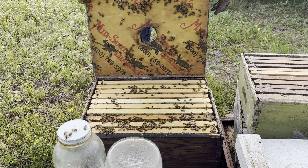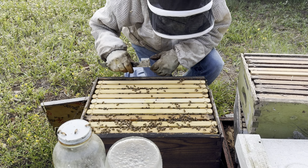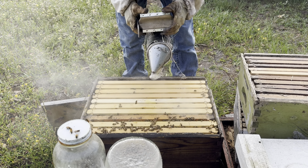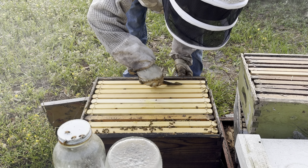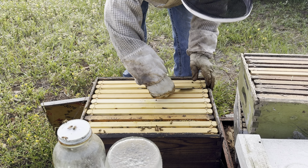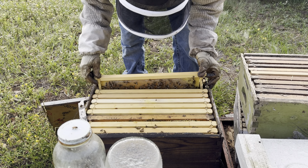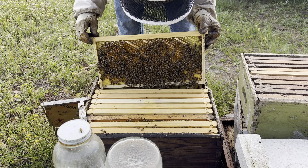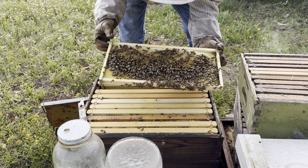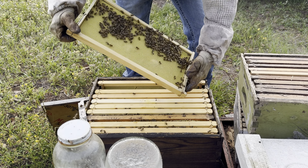No queen on that lid. Got some nice fresh white wax — that means they're into something. Something a little more than the syrup I gave them. You want to be real gentle not to roll your bees when you're pulling these frames out. That's some honey they're bringing in. They've got this here they're working on, starting to work on the back, and they're drawing out a little comb right here.